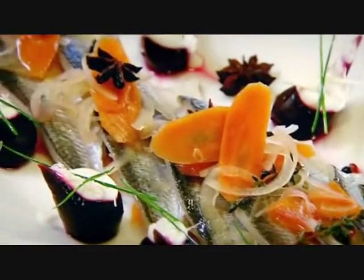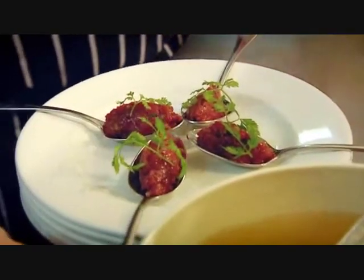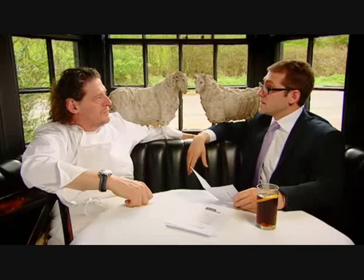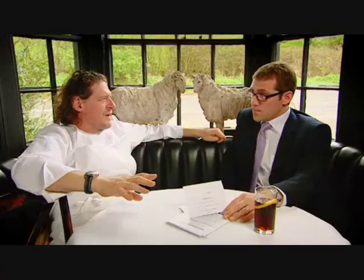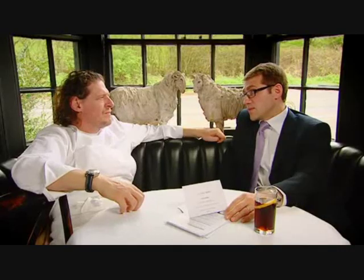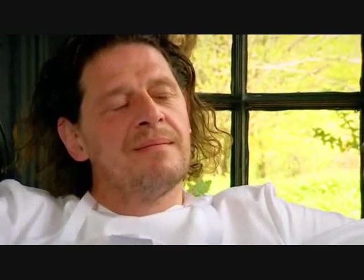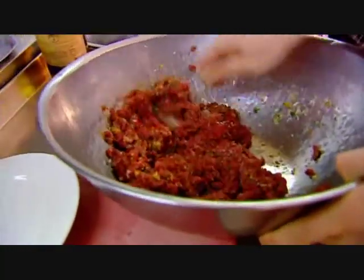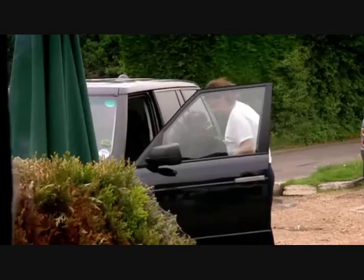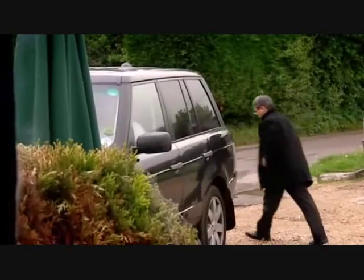Which was the diners' favourite — soused herrings or venison tartare? I've got to go for the herrings. Well, 21 out of 30 went for the venison tartare. Venison tartare is good and we can serve it to 200 people — the question is obviously whether everyone likes venison, and that's going to be the problem. Here it's okay because it's a small group, but with 200 people it's a different story.